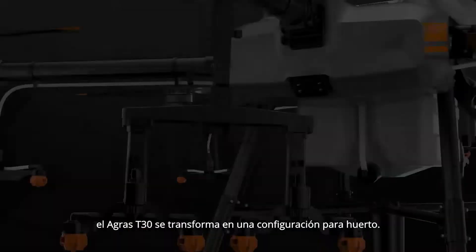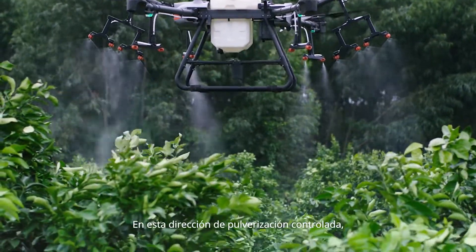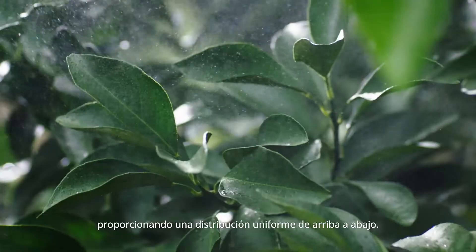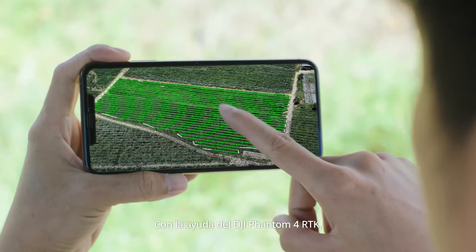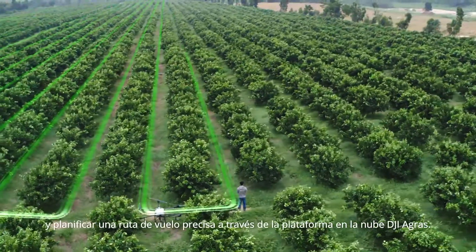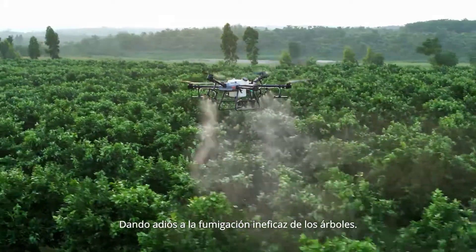The Agris T30 transforms into orchard configuration. The angle of the arms is optimised for fruit-bearing trees. In this controlled spray direction, pesticides can travel down along the branches, providing an even distribution. With assistance from the DJI Phantom 4 RTK, operators can manage a 3D digital map of the orchard and plan a precise flight path. Wave goodbye to ineffective tree spraying.